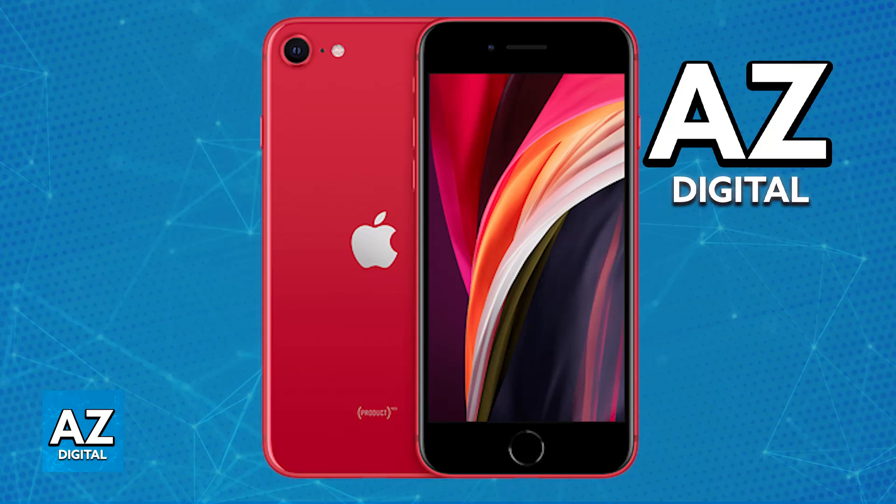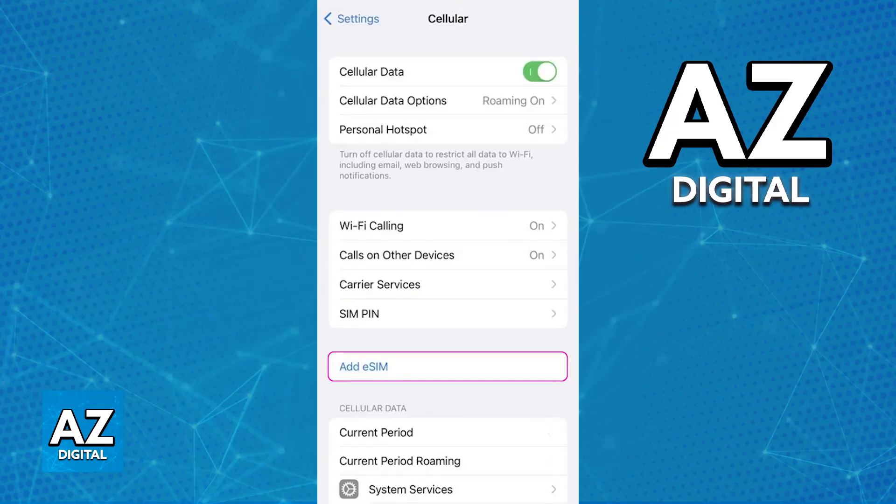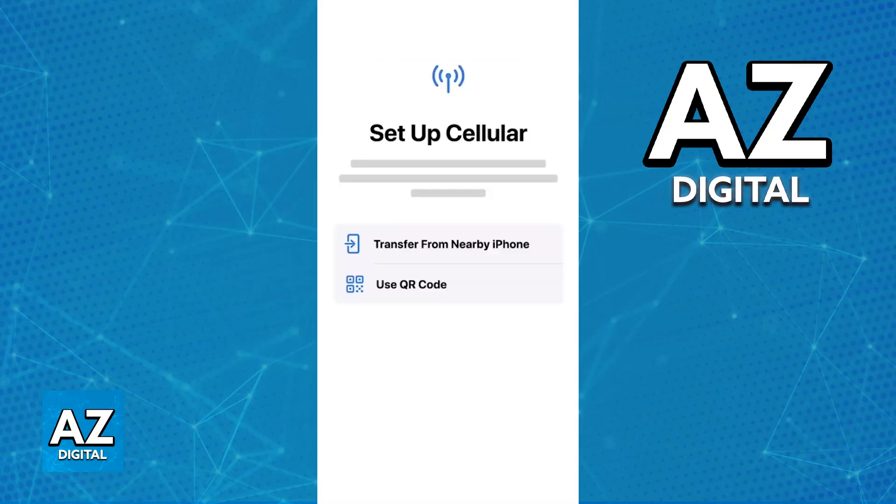First, to use a simple eSIM, ensure that your iPhone is connected to a Wi-Fi network. Next, open the settings on the device. Tap the cellular settings and then add eSIM. Immediately upon tapping add eSIM, you will be able to scan the QR code provided by your carrier.